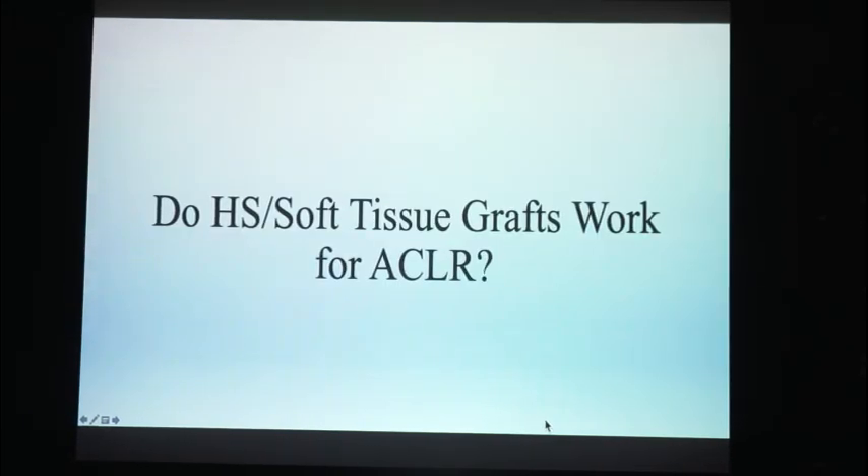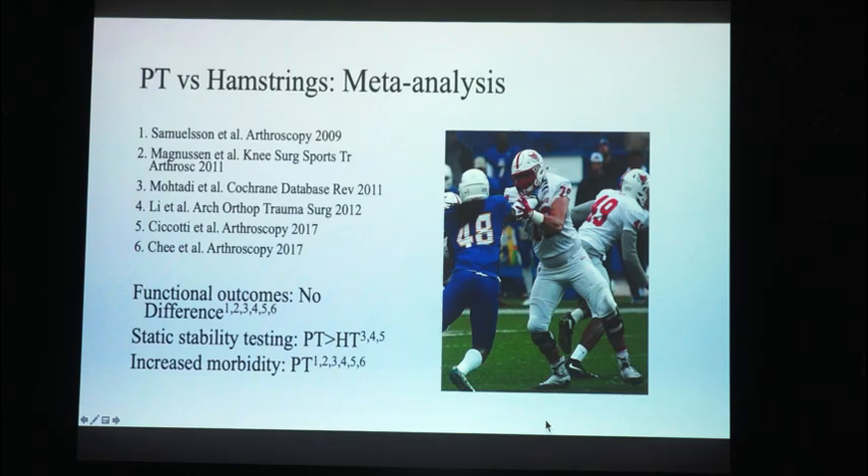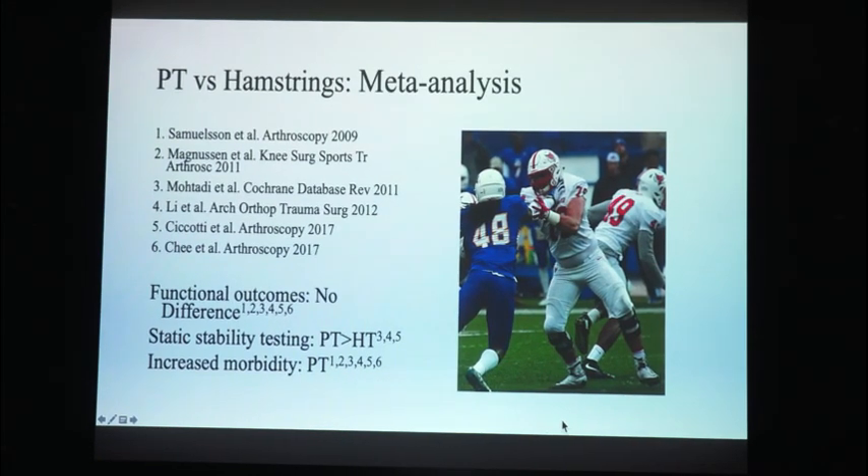First and foremost, do soft tissue grafts work? I know you all like your soft tissue grafts in India, so let's have a look at the literature. Here's a meta-analysis — several of them — showing no functional difference in outcome, no functional difference in outcome, increased static stability with the patellar tendon, but also increased morbidity.